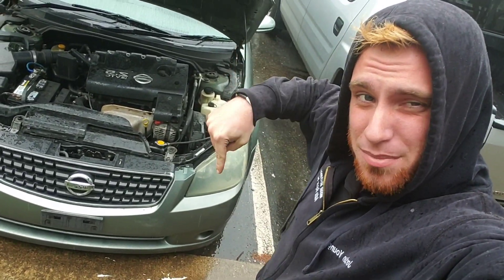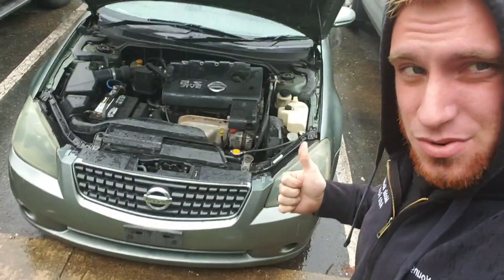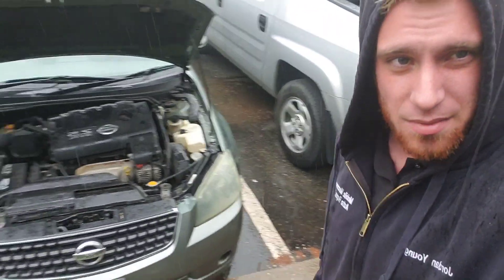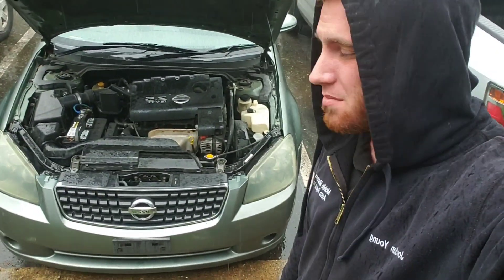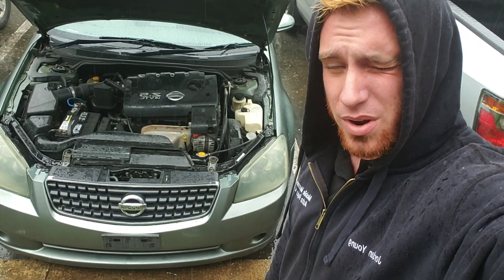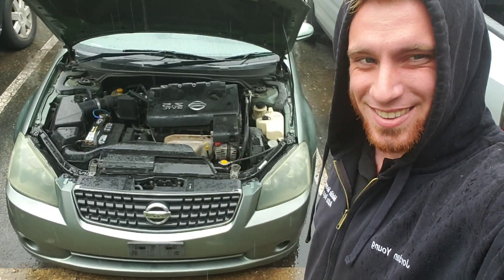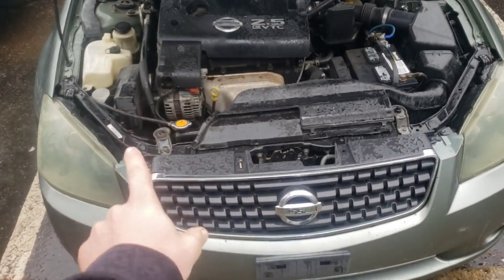Don't forget to check the video description down below for the best price on tools and parts. Today we got this 2005 Nissan Altima with a four-cylinder and the complaint was it cranks and does not start. I'm gonna walk you through a quick walkthrough on what I did to diagnose how we figured it out.